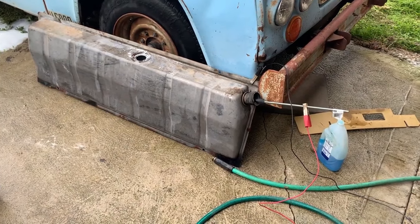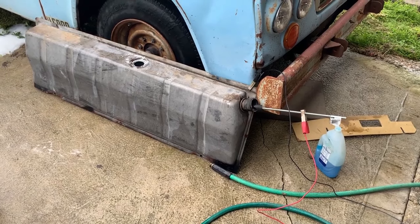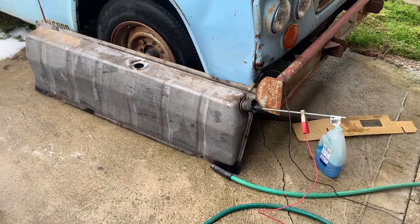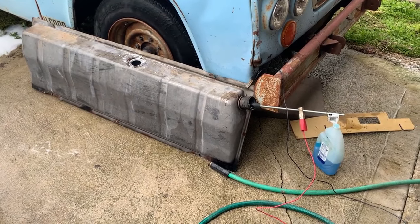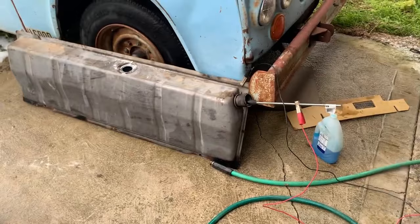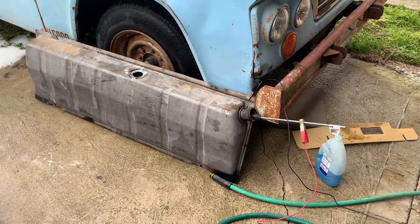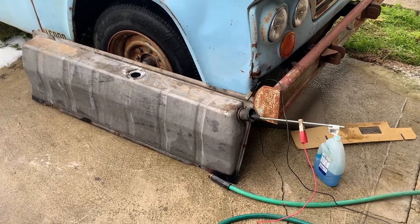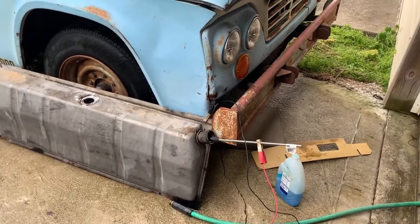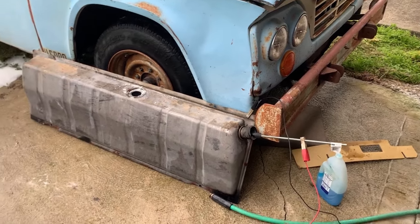Now we're working on the tank. First part of business was obviously getting it out, and then cleaning out what was left in there. It was fairly clean. I squirted some dishwashing liquid in there and then, with the assistance of a pressure washer, hosed it out several times. Then filled it back up with water and some super washing soda from Arm & Hammer — that works pretty good.